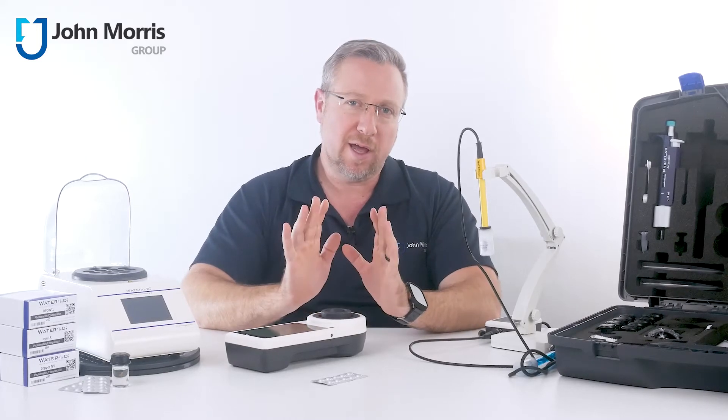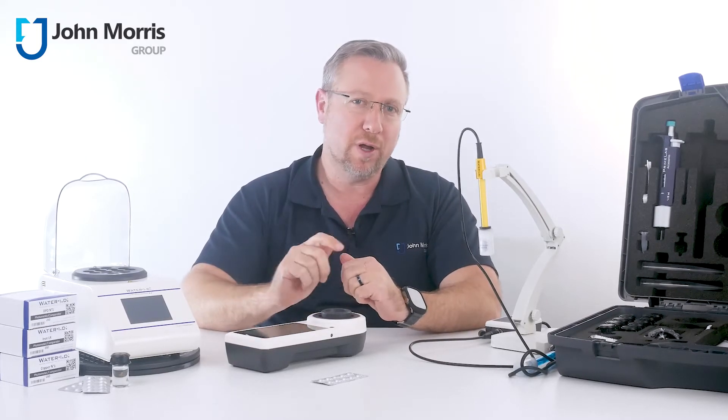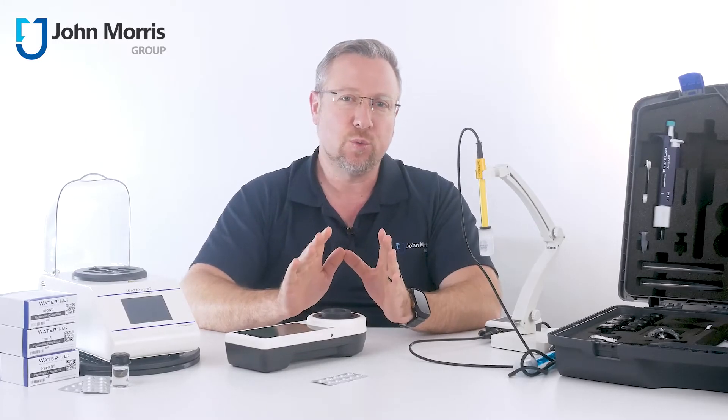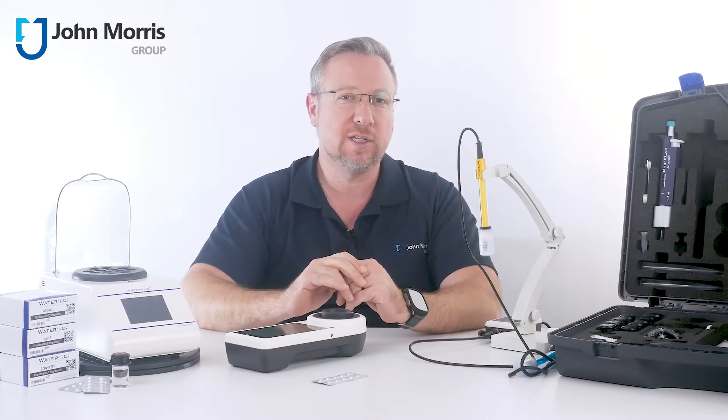Hi, I'm Andre from the John Morris Group, and today we're going to explore the PrimeLab 2.0 from WaterID, a field-ready photometer for water analysis with more than a couple of neat little tricks up its sleeve.